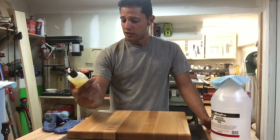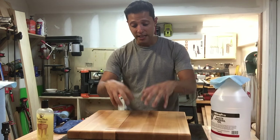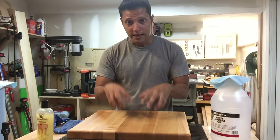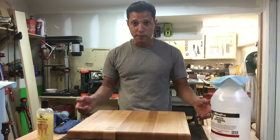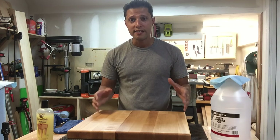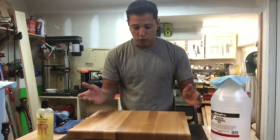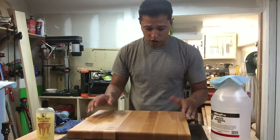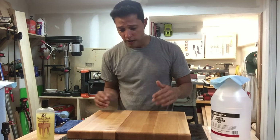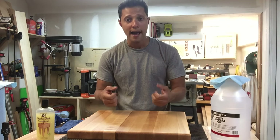It also has beeswax and carnauba wax in it, which is going to seal in the mineral oil and keep it in the board as long as possible. Every four to six months, when you have a cutting board or a butcher block, you want to condition it because you wash it with soapy water as often as you use it. You get knife marks in it, and this stuff kind of self-heals those marks. It also seals in the mineral oil so it lasts a lot longer and doesn't dry out, crack, or split.